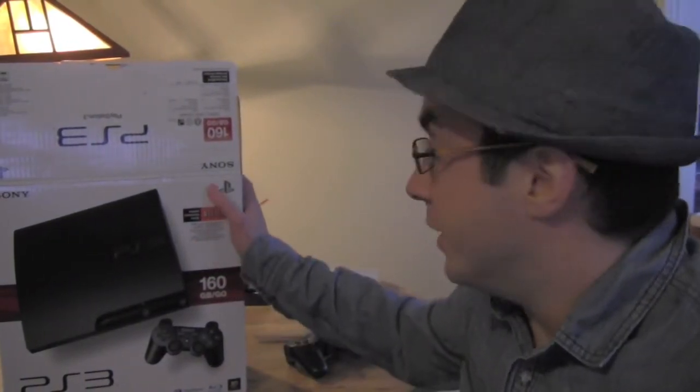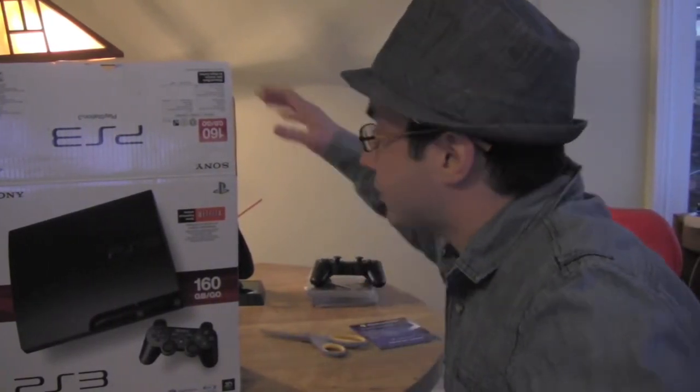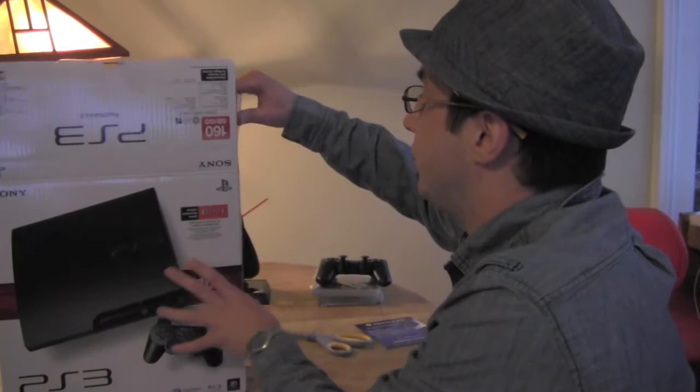Last time, I began my stripping of the PlayStation 3. I've already showed you the controller and games — we'll get more into those later.